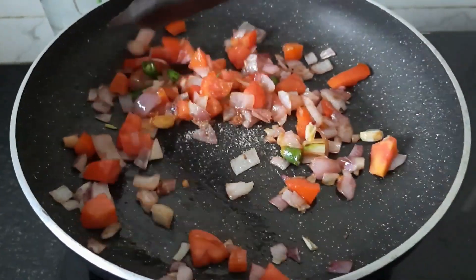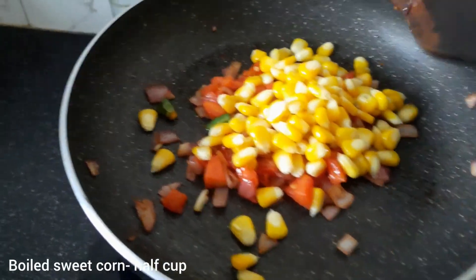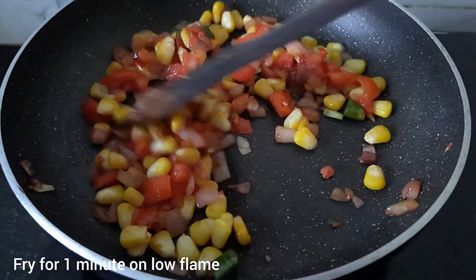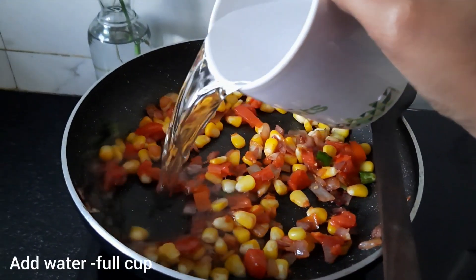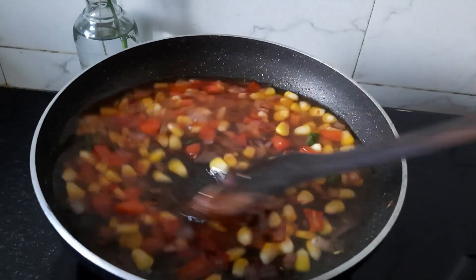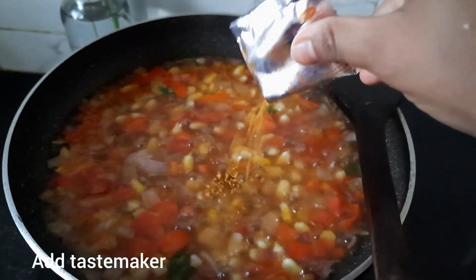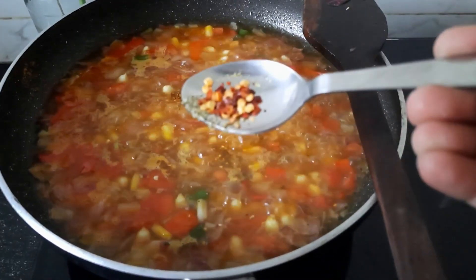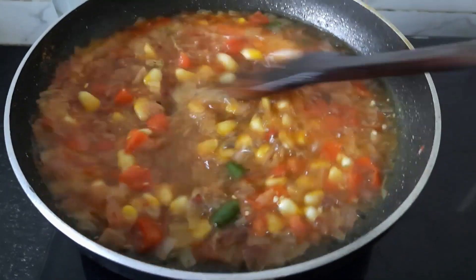Then I'll add the corn and let it fry for a little bit. Now let's put some red chili flakes from a packet of Maggi masala and add some red chili flakes — this is optional, if you want you can skip it.